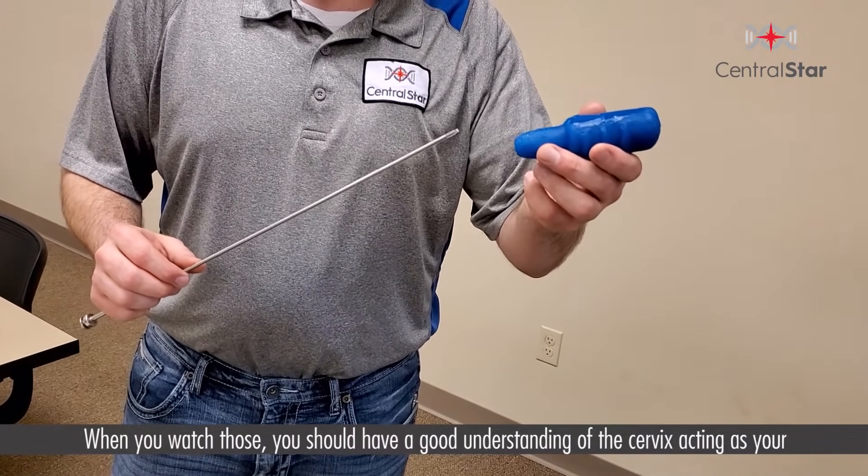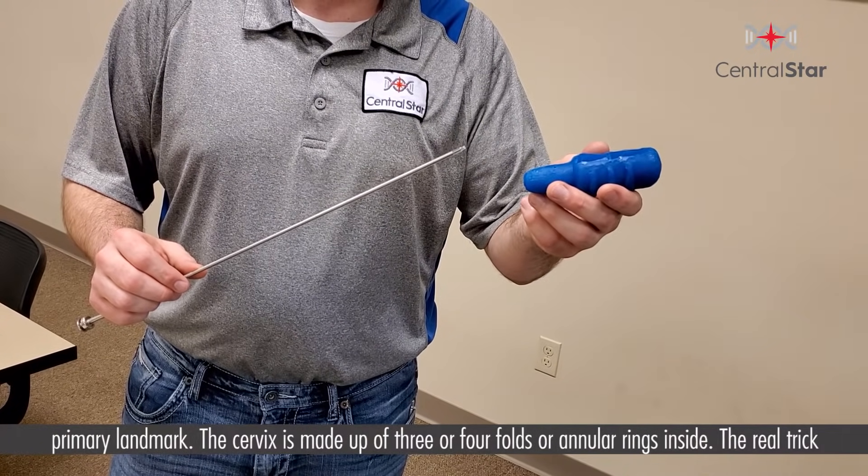From those videos you should already have a good understanding of the cervix acting as your primary landmark. The cervix is made up of three or four folds or annular rings inside. The real trick of learning how to inseminate cattle is learning how to master and maneuver this body part. Beginners want to thread the AI gun through the cervix, but we train that you should place the cervix and maneuver it, placing it over top of the rod. You have to work the cervix, bending and maneuvering it through each of the folds or annular rings. You will hit some dead spots, and sometimes you have to back up to go forward, but ultimately you're trying to get the cervix placed over the rod and the rod out the other end.